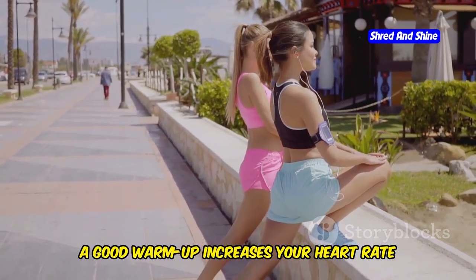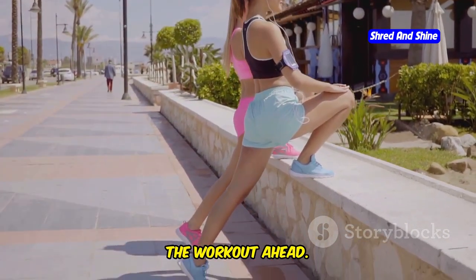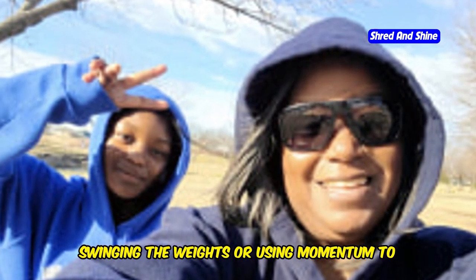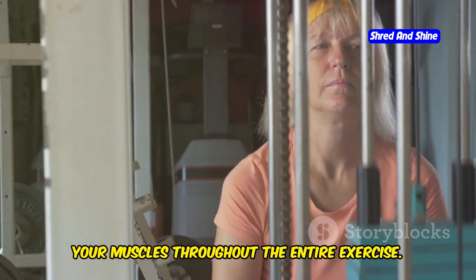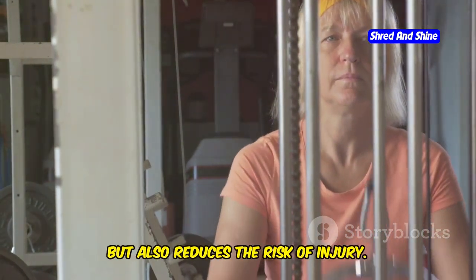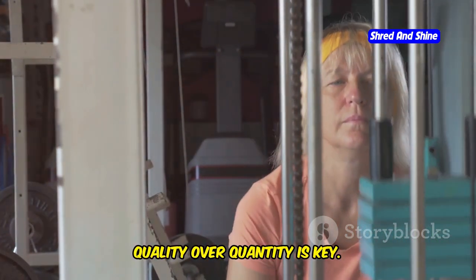A good warmup increases your heart rate and blood flow to your muscles, making them more pliable and ready for the workout ahead. Second, using momentum instead of muscle. Avoid swinging the weights or using momentum to lift heavier loads. Focus on controlled movements and engage your muscles throughout the entire exercise. This not only maximizes muscle engagement but also reduces the risk of injury. Remember, quality over quantity is key.